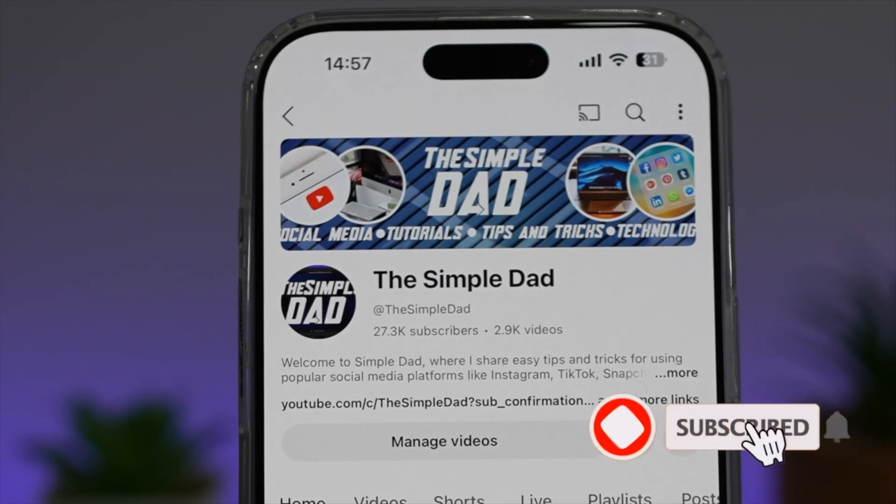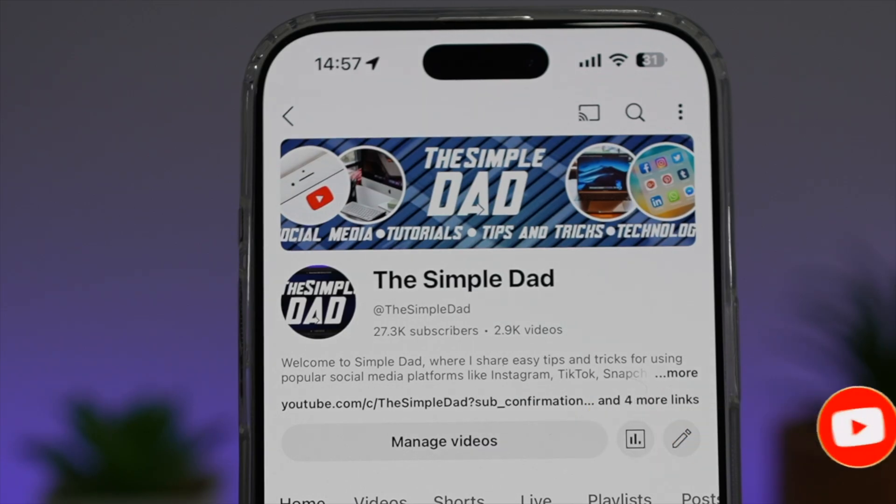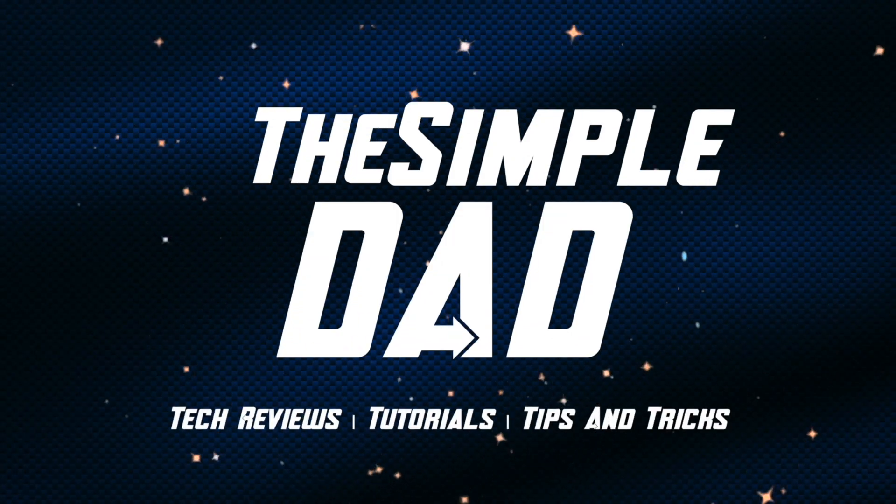If you're new on the channel and want to find out more about your iPhone, Android phone, or any other social media apps, don't forget to subscribe to become part of the Simple Dad community. Hit the like button if you find this video useful. Thank you.